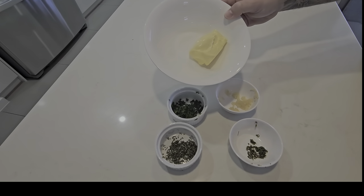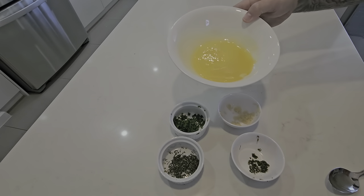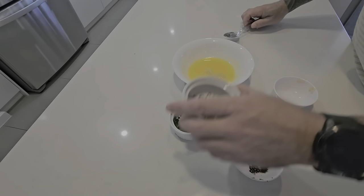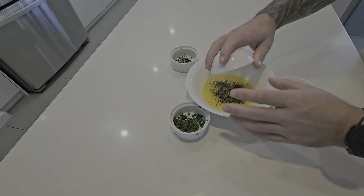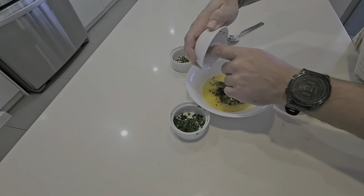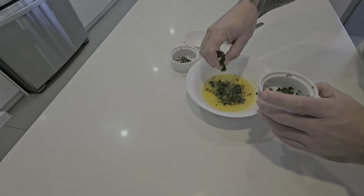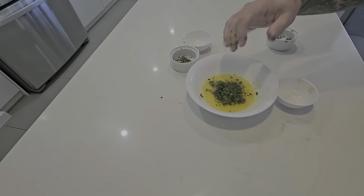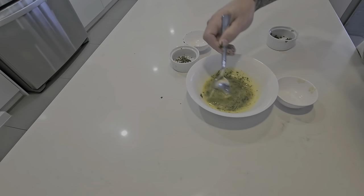I put the butter in the microwave for about 20 seconds just to soften it up. So the butter's ready — we just add in our garlic, add in some rosemary, a little bit of thyme (I ran out of thyme in the herb garden so there's not as much as I'd like, but it'll still work out very nicely), and a little bit of parsley on top. Give this a good stir, then I'll put it back in the fridge for about 10 to 15 minutes so it'll harden up, and then I'm going to roll it in some cling wrap so I can easily slice off pieces as required.